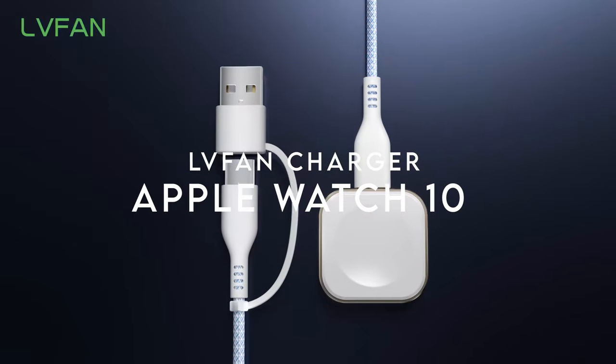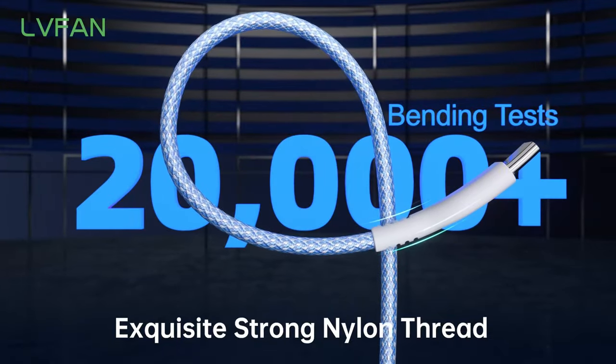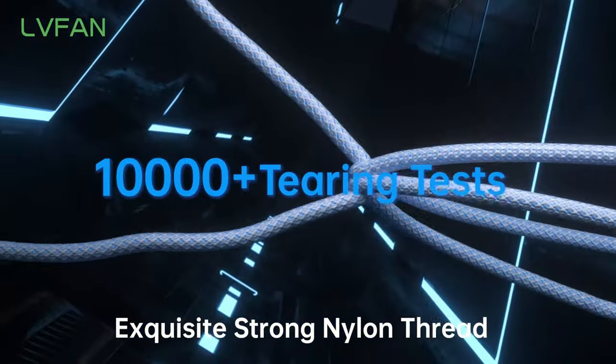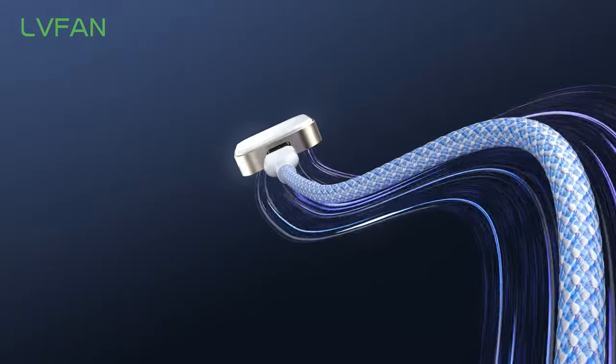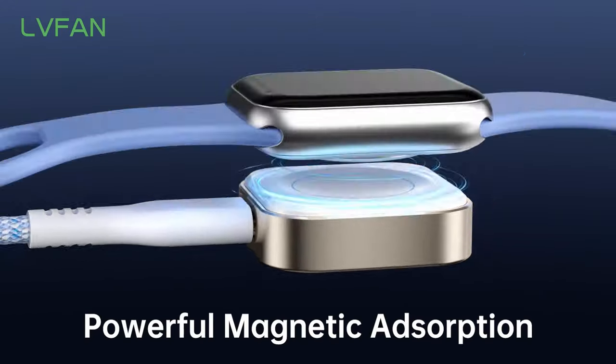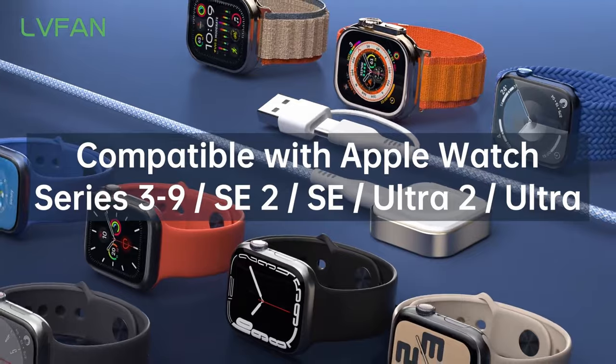Number 7: LV Fan Charger. Say goodbye to messy charging setups. The LV Fan Charger is here to revolutionize how you power up your devices. Its wide compatibility means it works seamlessly with all Apple Watch models, including the latest Series 9, and even supports various iPhone and USB-C devices.